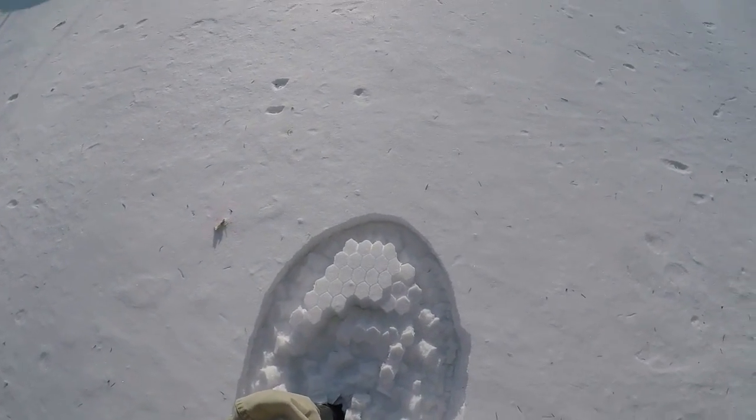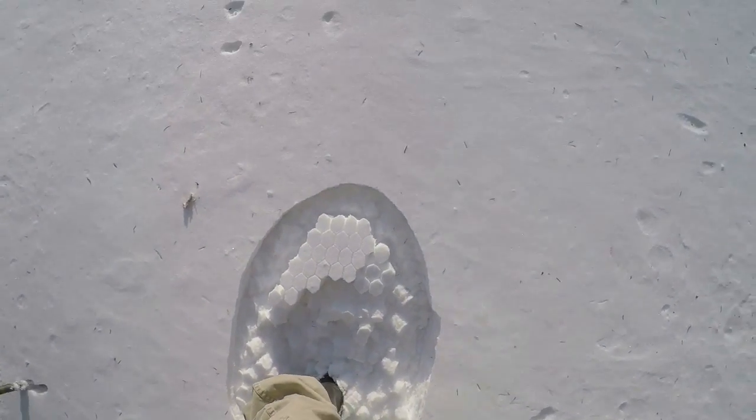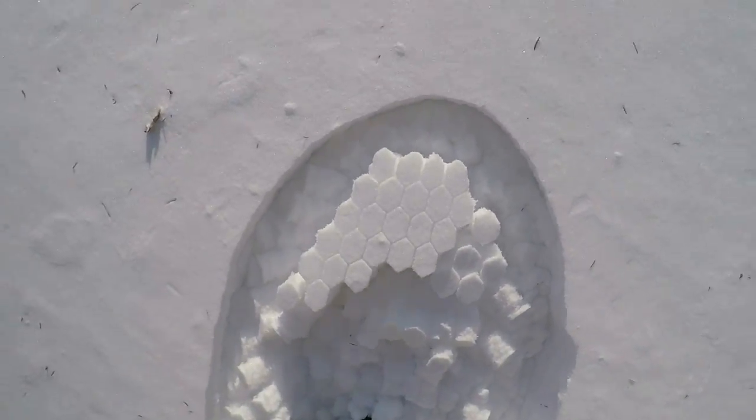That's a fail — went right down into the snow, but it made these cool little patterns. I definitely have to put some fiber through it or something. Oh well, this is why we test these things.